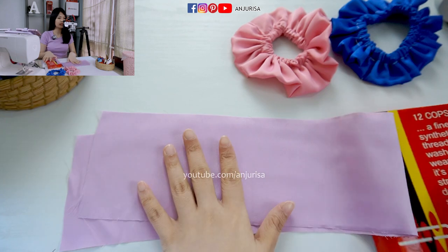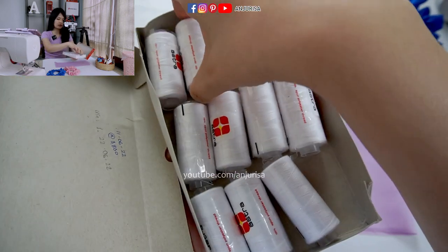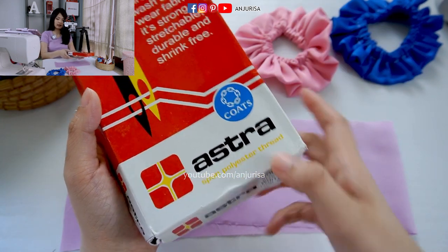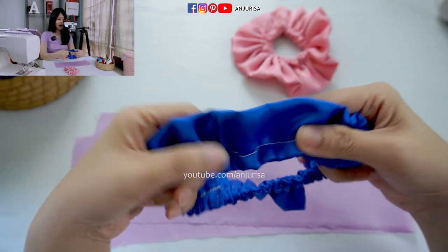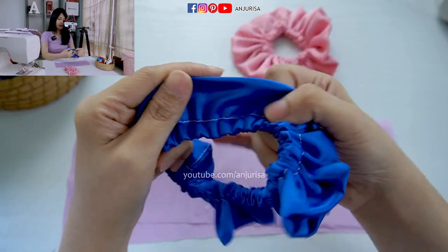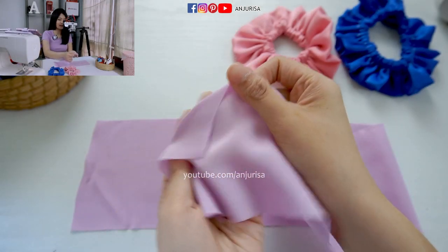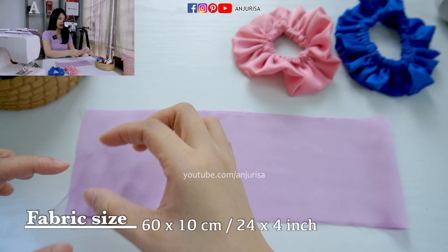The first thing is to prepare your fabric and the sewing thread. Many people ask me about the sewing thread that I use — I am using a polyester thread, you can see the box here. I suggest you to use the same color thread for these scrunchies, because if you use a contrasting color it's very visible. I use dark blue fabric with white thread and it's really visible. I am using satin fabric because I really love the texture. The size is about 60 cm by 10 cm — I will write the size in centimeters and inches below.